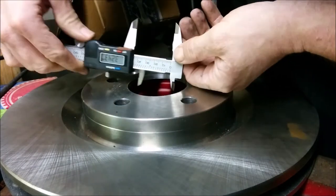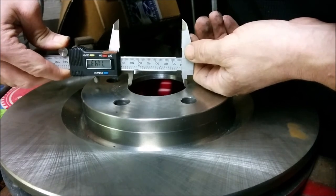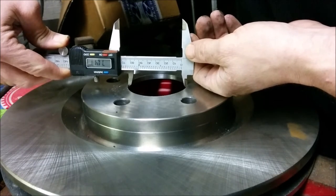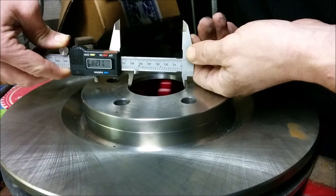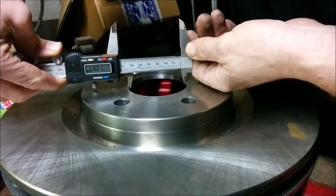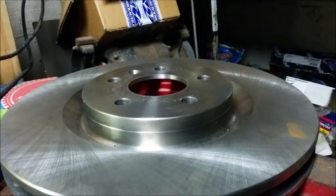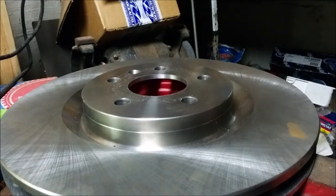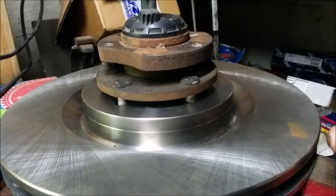We're at 71.41, sometimes I can get it to read 71.45, or a little under depending on placement — probably just don't have it perfectly in the center of the circle. We're above 71.4 in some spots, but the hub absolutely does not fit. That's why we're not targeting a specific dimension — we're making it fit the hub. So I'll keep going until the hub fits. You may run into that issue if you're trying to measure as you go.